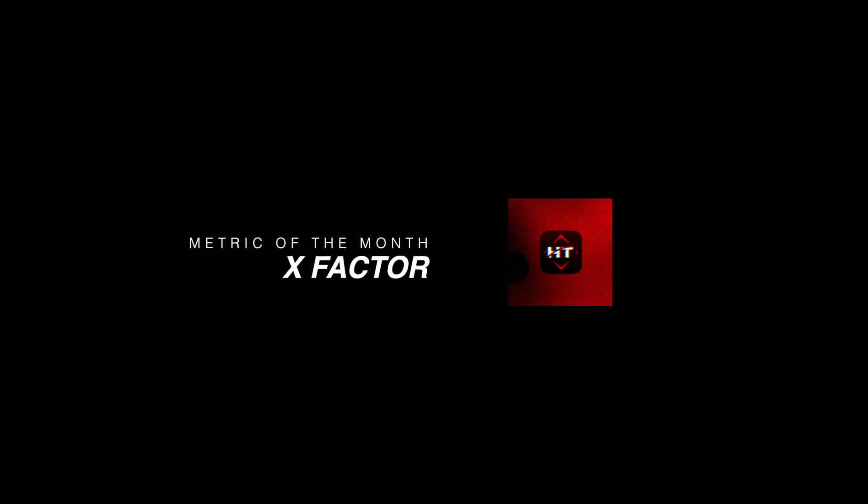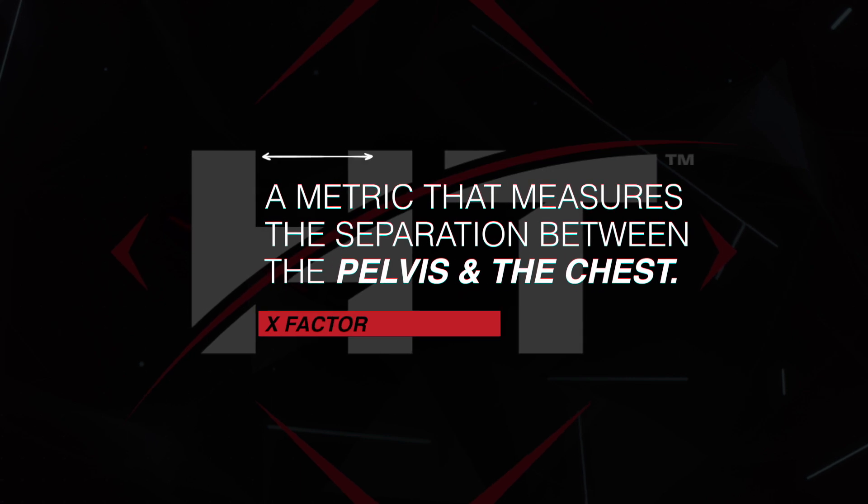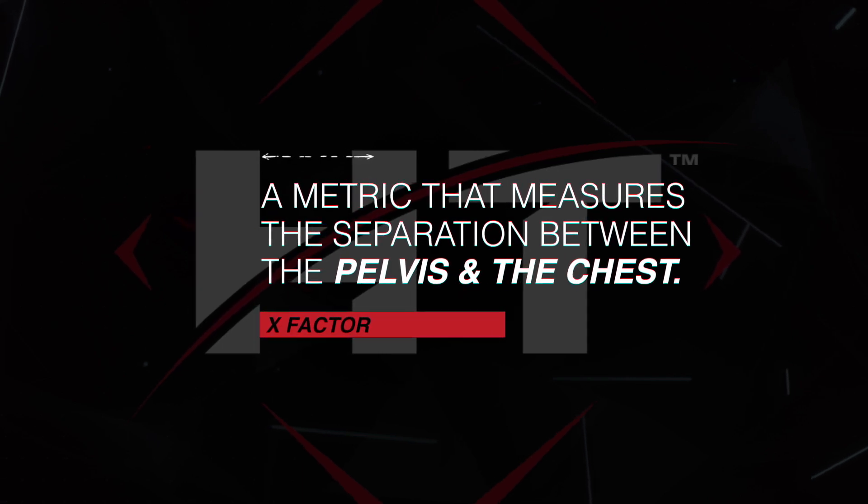We're going to talk about X-Factor. It's a metric that measures the separation between the pelvis and the chest. When we think about stretch and we're creating stretch, a lot of times we think about how much separation we can create between the pelvis and the upper part of our body.